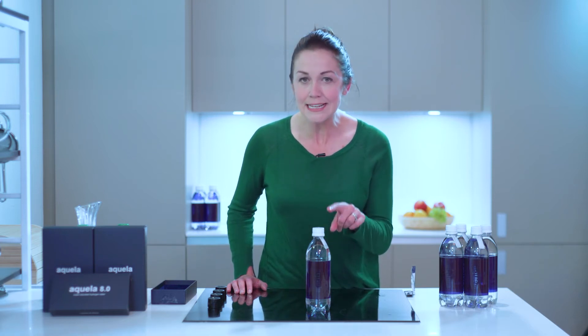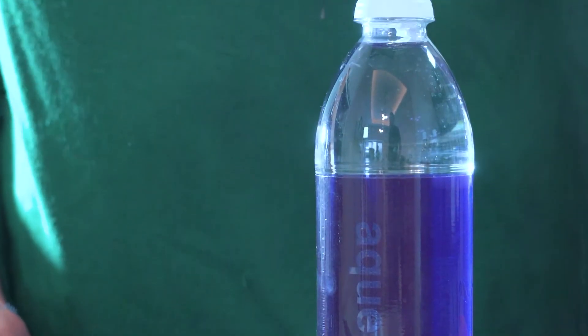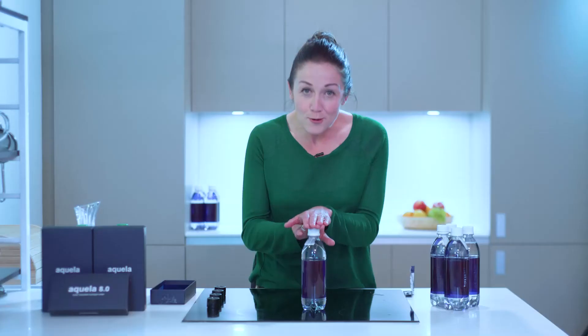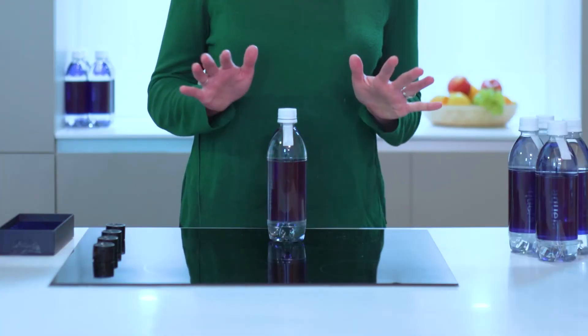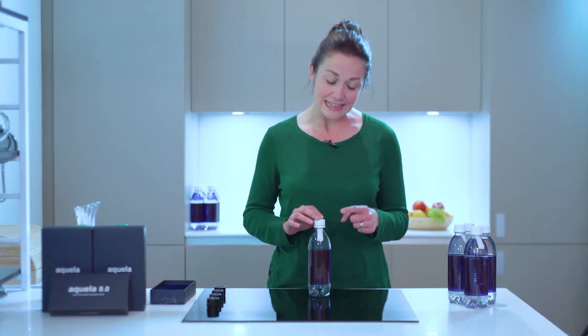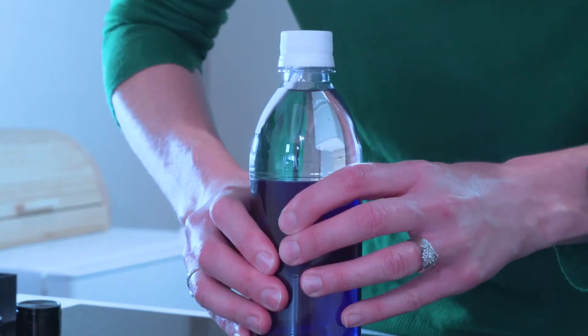This amazing little sachet absorbs water and releases nothing but pure hydrogen gas. This is the only product in the world that does this. This is the bottle I set yesterday. Can you see the empty space at the top? The whole bottle is filled with hydrogen gas and it's hard to squeeze.